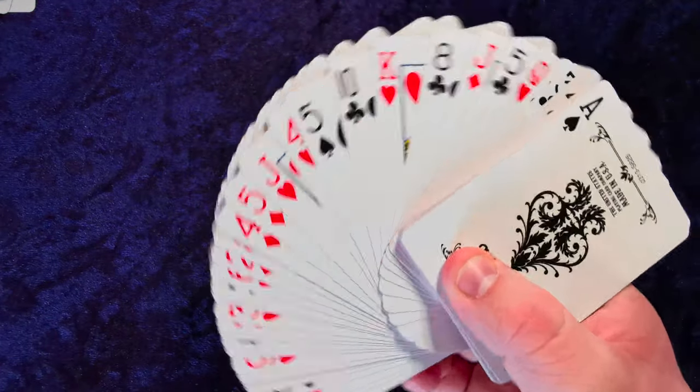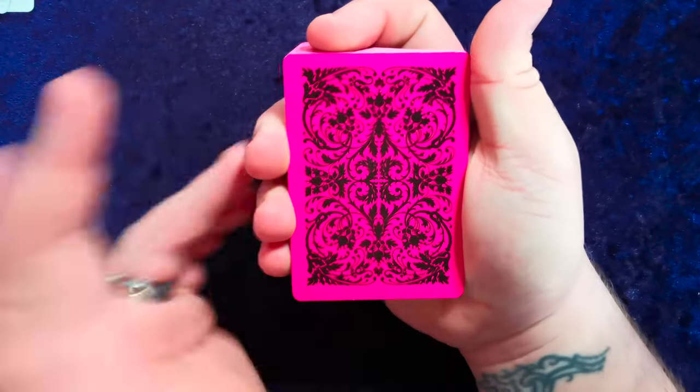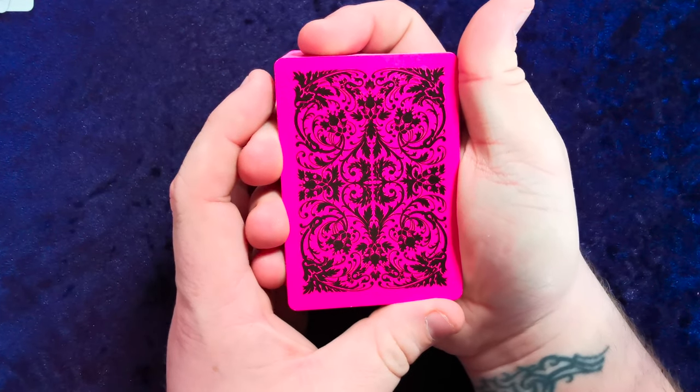You should all know by now what comes in a deck of United States Playing Card Company playing cards. It handles incredibly well — it has the air cushion finish as I've mentioned many times before. The back is a brilliant, very vibrant, very bright pink.